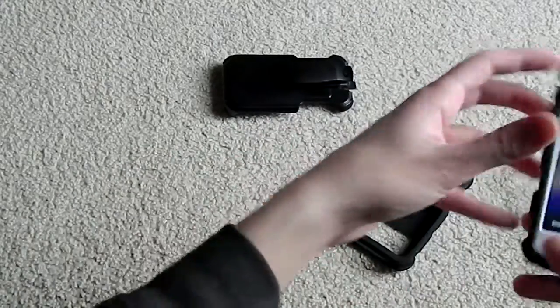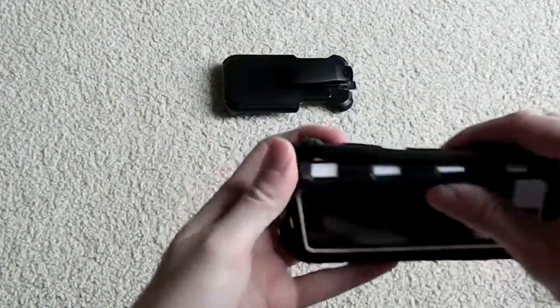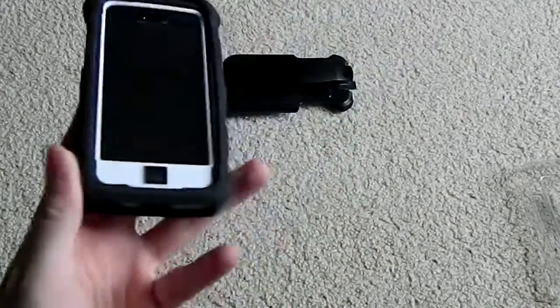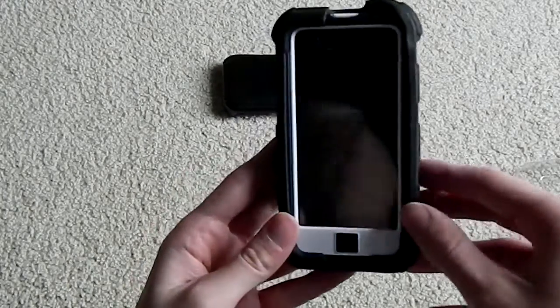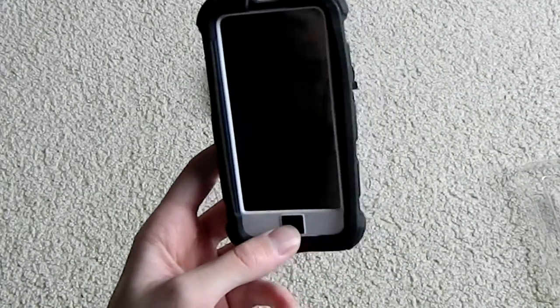Let's install the other part — the optional outer silicone shell. Go in the sides and make sure you get all the way around, getting all the little ports filled with the silicone. Just like that you now have a brick of an iPhone 5 or 5S. This thing is said to withstand 12 feet of high impact drops.